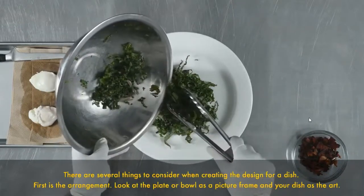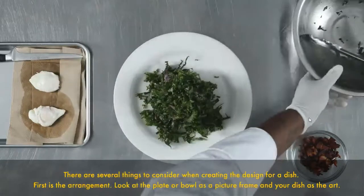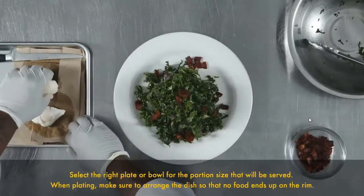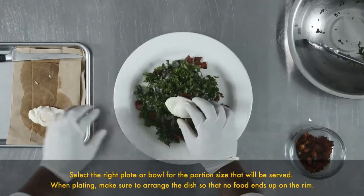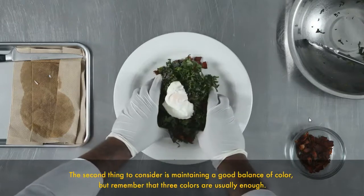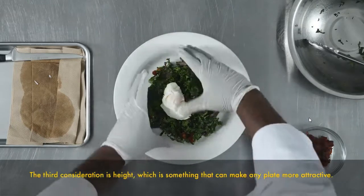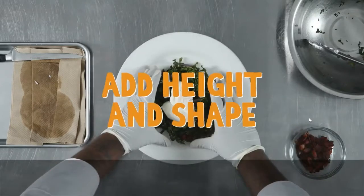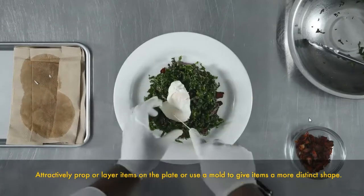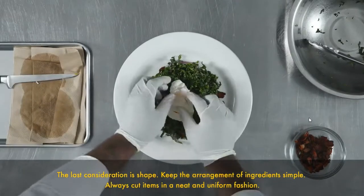There are several things to consider when creating the design for a dish. First is the arrangement — look at the plate or bowl as a picture frame and your dish as the art. Select the right plate or bowl for the portion size that will be served. When plating, make sure to arrange the dish so that no food ends up on the rim. The second thing to consider is maintaining a good balance of color, but remember that three colors are usually enough.